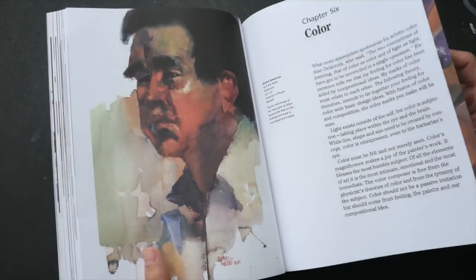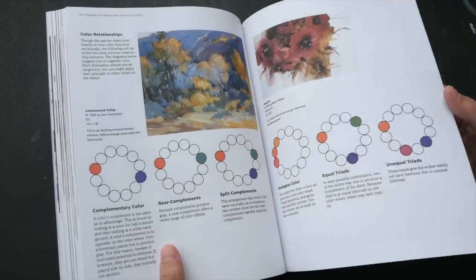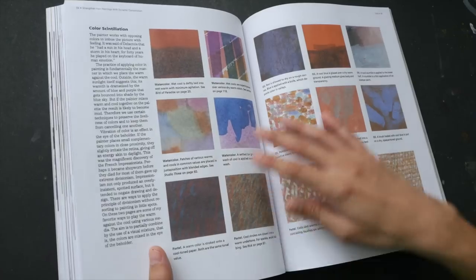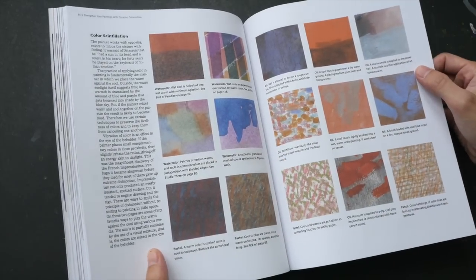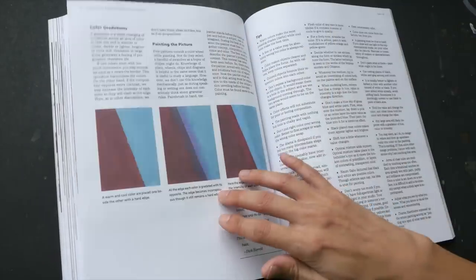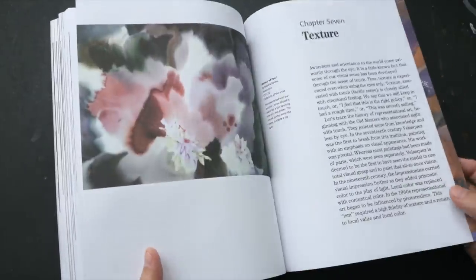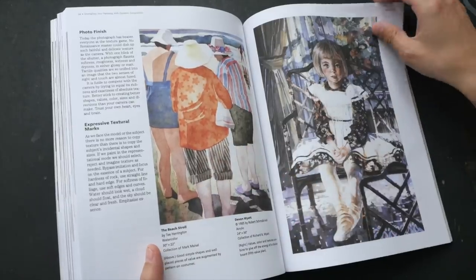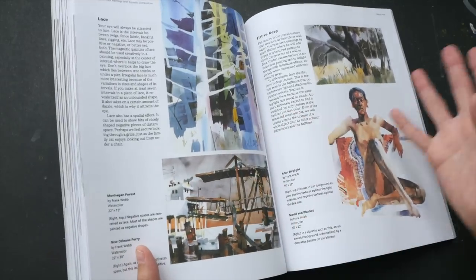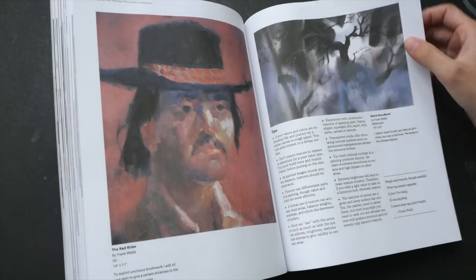Chapter six covers colors — some basics on color mixing and color theory, and some color studies. There is even a full page of tips, so there is a lot of information in this book. This is one of those books that you really have to go back and read again to digest and truly absorb what you've read.